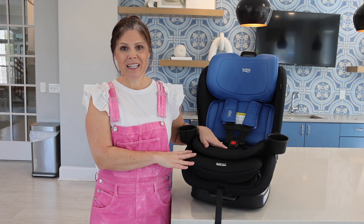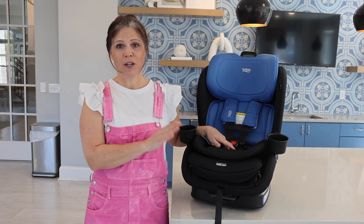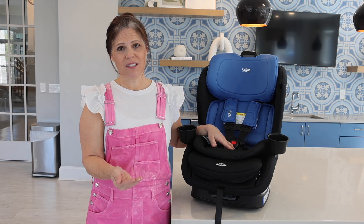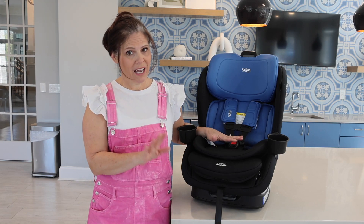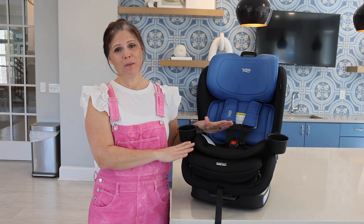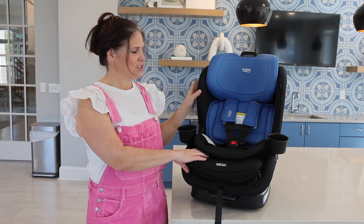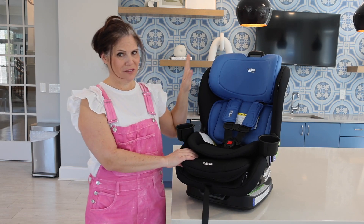This is a convertible car seat. It is rear facing and forward facing — it really grows with your child. It goes from five pounds all the way up to 65 pounds or 49 inches, whichever comes first. It has so many great safety features and convenience features, so let's go ahead and start with the car seat features.